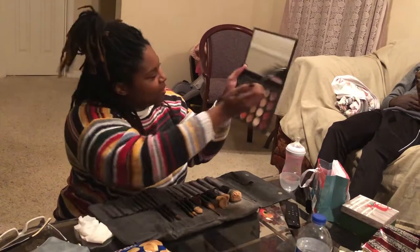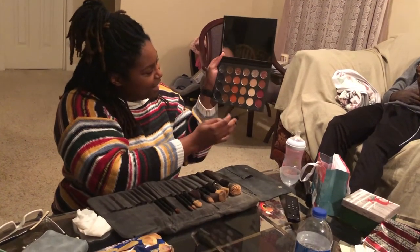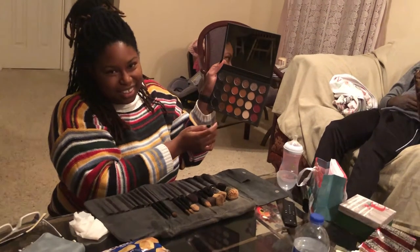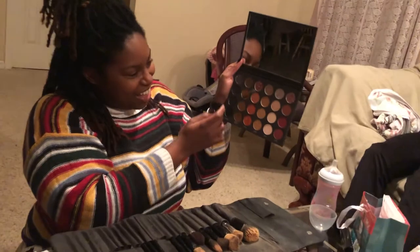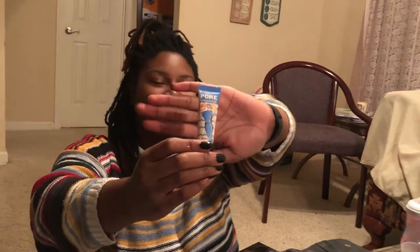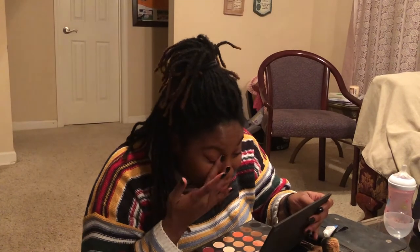I'm thinking I want to do this diagonal. So finally the primer came through. We're using the Porefessional by Benefit — this is my first time using it, so we're going to try it. It's all my sister-in-law's makeup because I didn't know she had this palette and I came unprepared. So just put it on the eye.